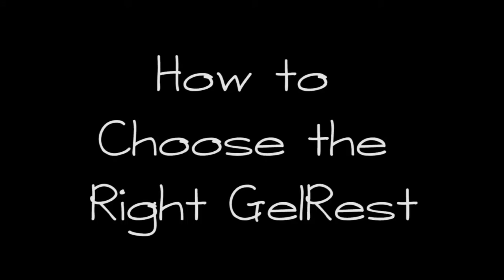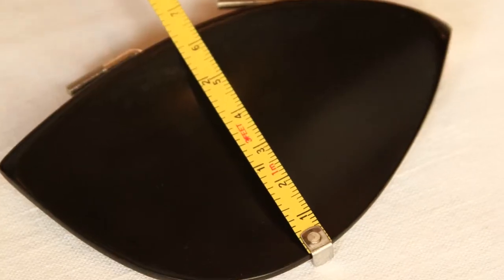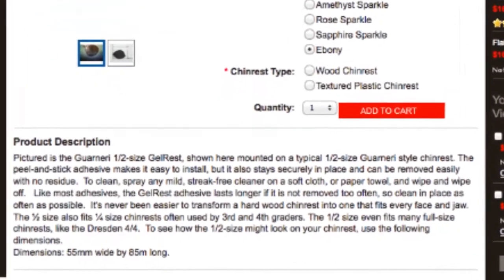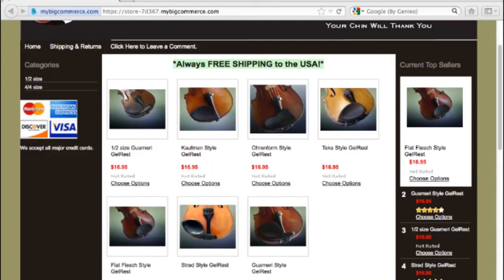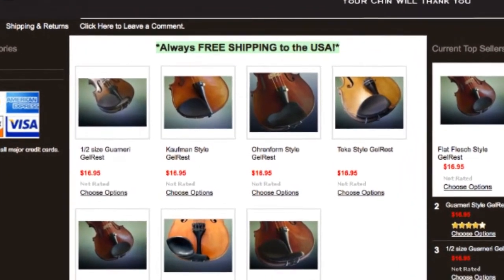When choosing the right gel rest, start by measuring your chin rest length and width in millimeters. On the gel rest website, you'll find corresponding measurements for each gel rest, so you can choose one that's a close match to your chin rest. Does your gel rest have to match your chin rest? No, it just looks nicer. You can also trim any gel rest with scissors, if needed, to fit any shape chin rest.